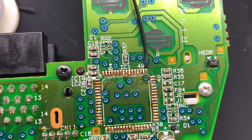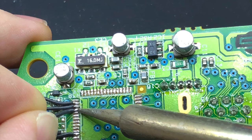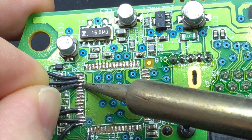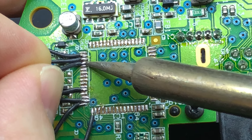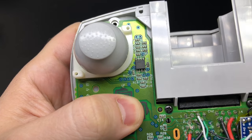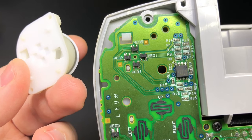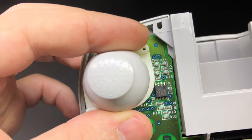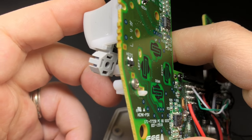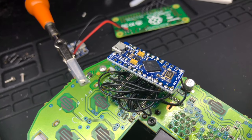I didn't do a great job of taking video while working on the controller, but here's what I have. There's a chip on one side of the controller PCB — I went ahead and removed that, then figured out which pin goes to which button. By supplying power to one of those pins, we can tap into the analog controls for the analog stick and the L and R buttons. The way those work is pretty cool — there are little hall effect sensors along with magnets in the L and R triggers and in the analog stick itself to sense where those magnets are.